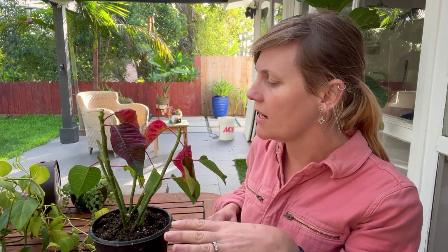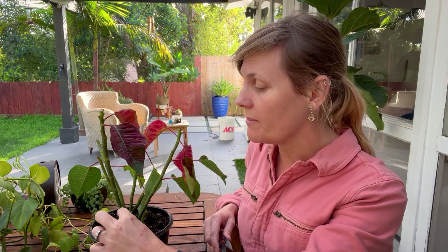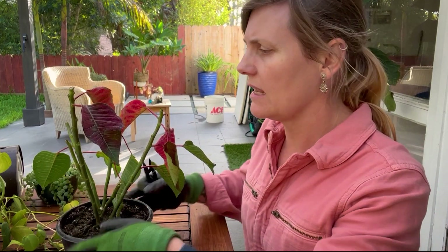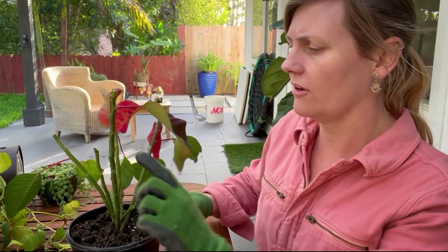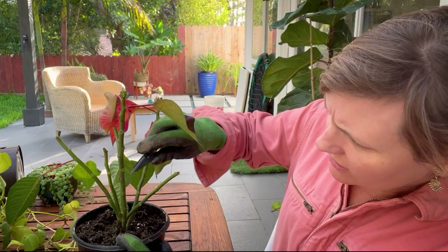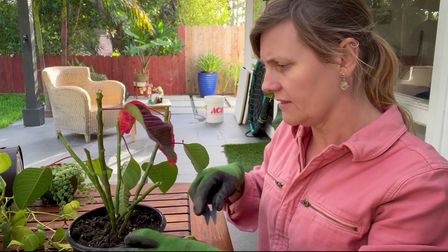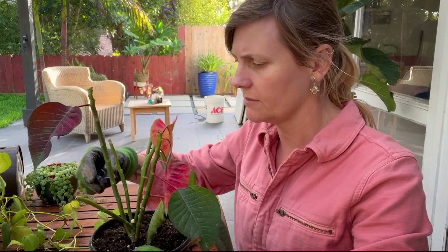When trimming back, just keep in mind you will want to keep at least one or two nodes — and you can trim it back pretty far. I trimmed this back a few days ago and it's still looking kind of bad with some mold still there, so I'm going to trim it back further. You can trim this back really, really deep. You can remove all the foliage if you want, and I'm going to cut this back pretty far because I really don't want the rot to move any further on this plant.